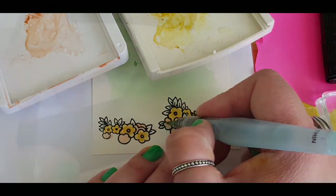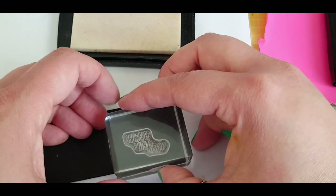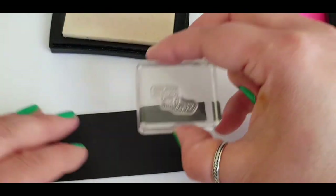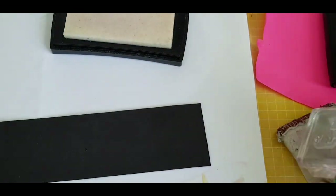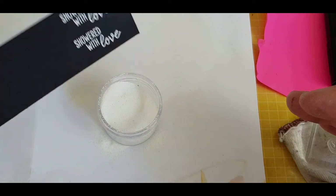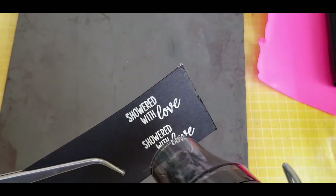I used black Memento ink to stamp down the flowers. Grabbing a piece of black cardstock and prepping that with the embossing buddy, I'm going in with the Versamark ink — that lovely clear sticky ink which is great to use embossing powder on. Here I actually stamped two images because sometimes in the process of embossing it could go wrong, so as I had space I decided to do two of the sentiments. Heating the back and the front because this just helps with the warping.